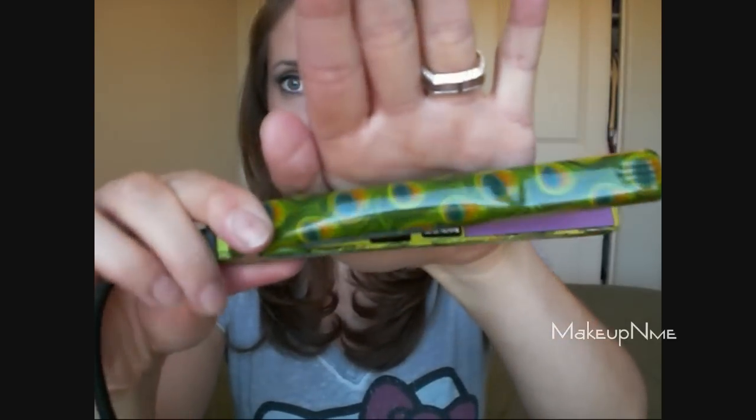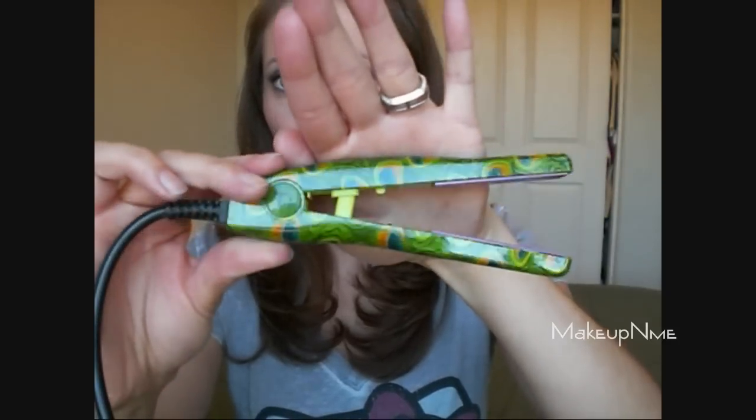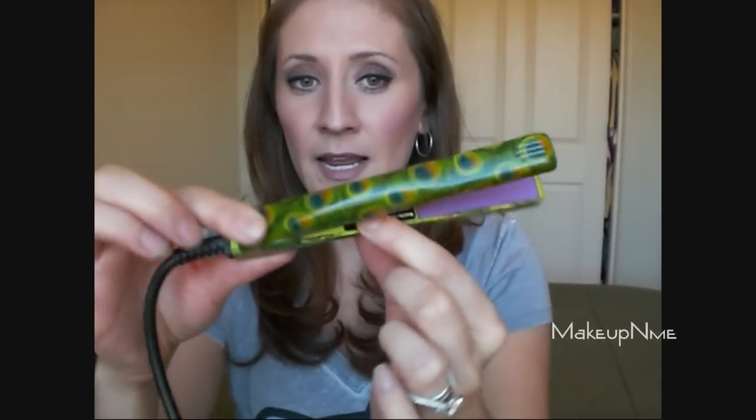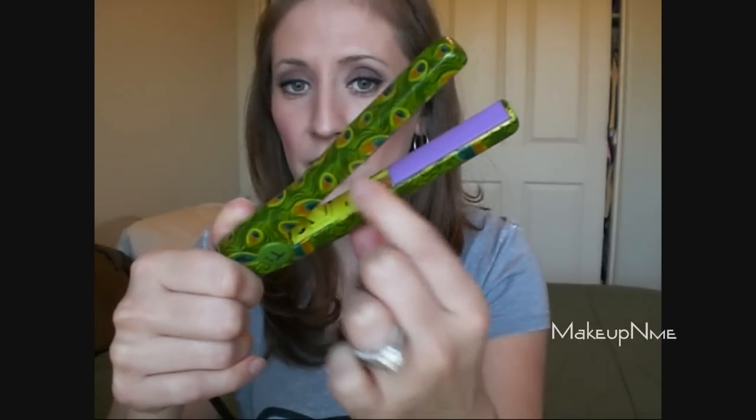This is my first mini flat iron. This one is the green peacock design — it's super cute. I love the design and it has a purple ceramic plate. It has an on and off switch right here. It doesn't have different heat settings — some flat irons do, some don't. This one just has the on and off switch.